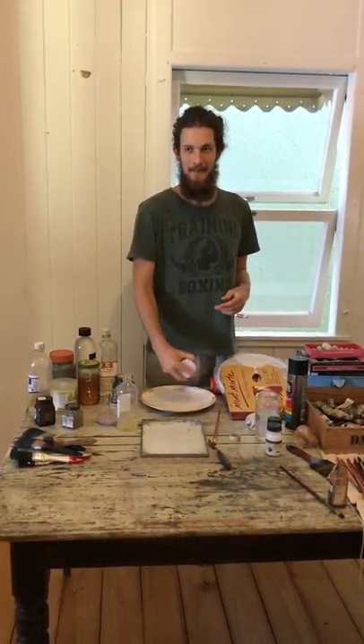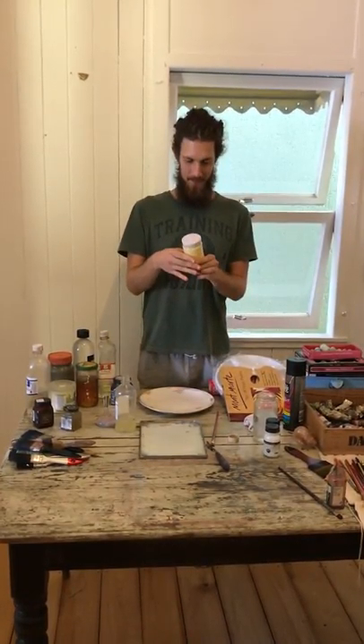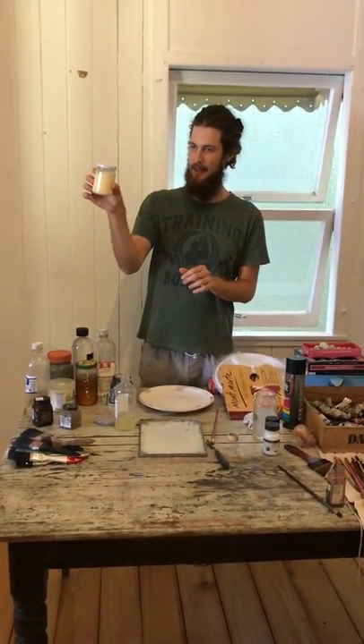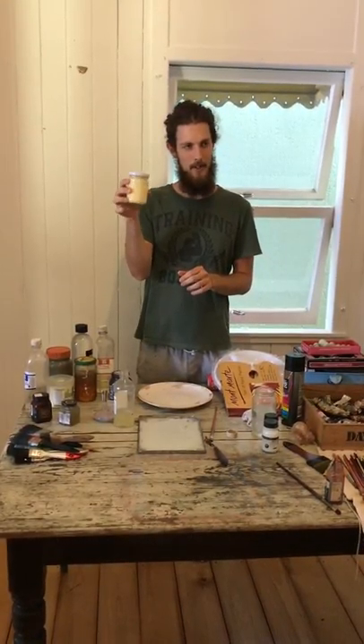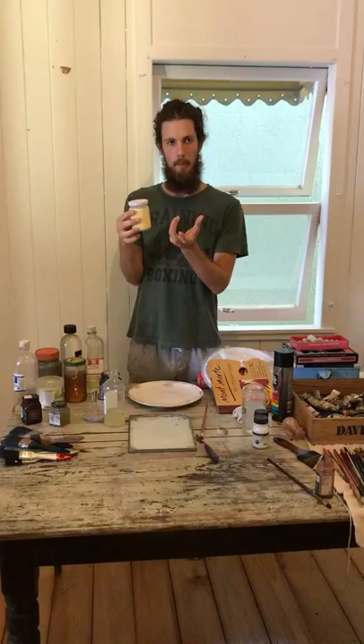Give it a good shake — make sure it's all mixed together. And that's the tempera mixture. All of the water and the oil and the egg have all been bound together.